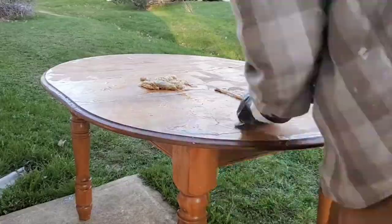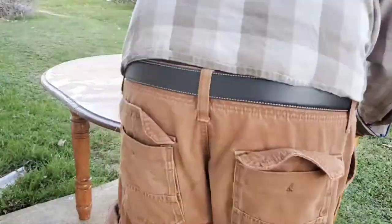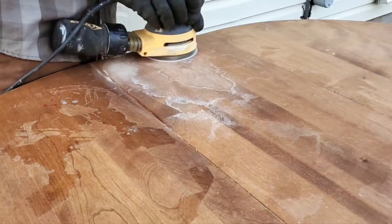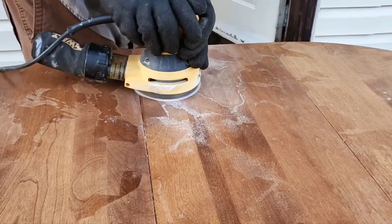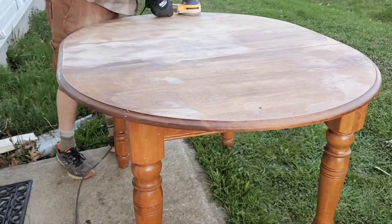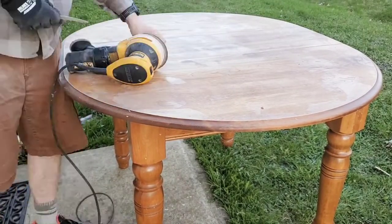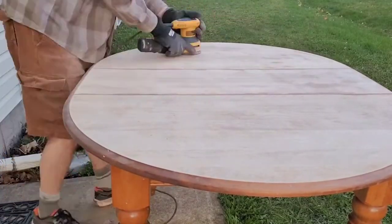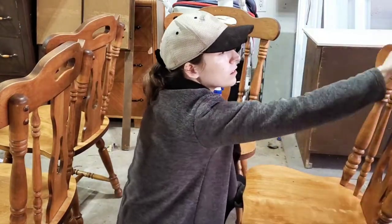We started off by stripping the varnish off of the top, and then we came in to do some sanding to really finish the job. It took a lot of sanding so that we could expose that raw wood underneath, but it was definitely worth it. You can see here we were really starting to get that pale wood look that we were going for.